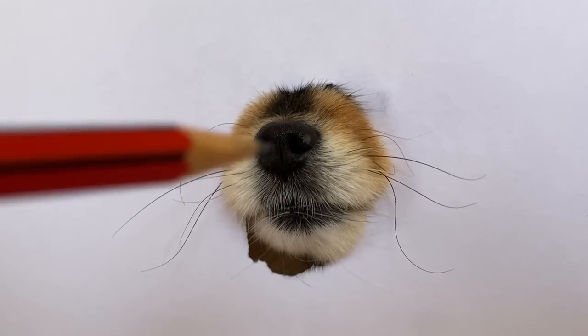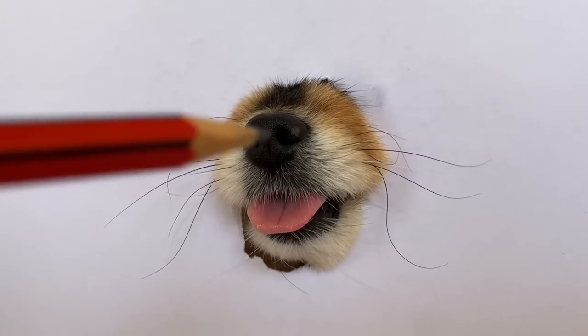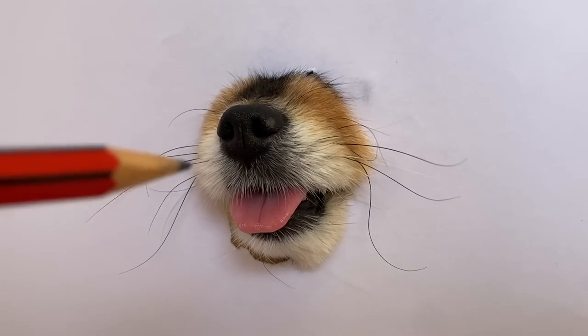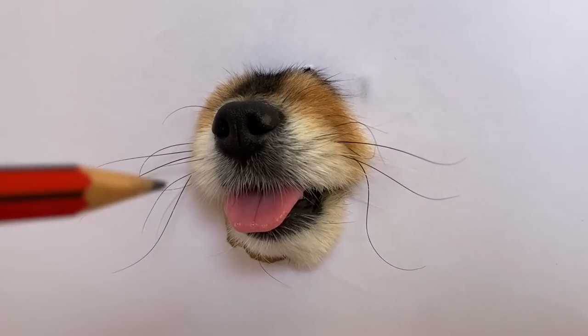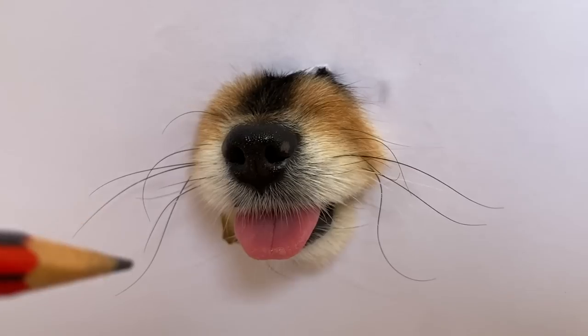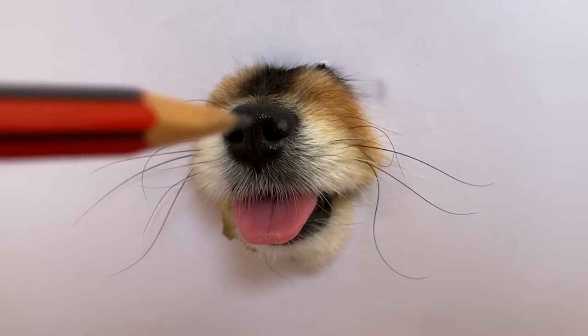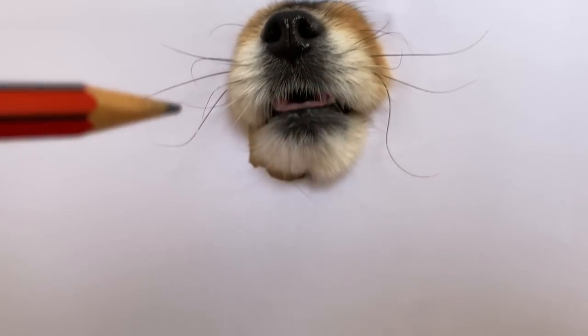I have drawn a few more whiskers and usually it is at this point it starts to get more realistic. As you can see, my painting has already started to make movement around the mouth area. As the painting starts to get more and more realistic, it can be difficult to continue as they tend to move more frequently.